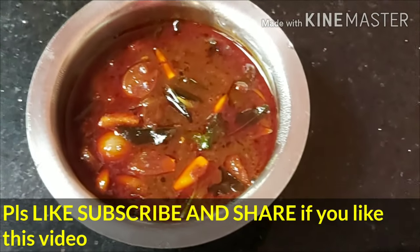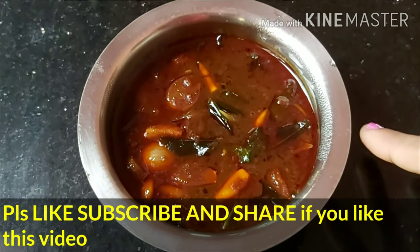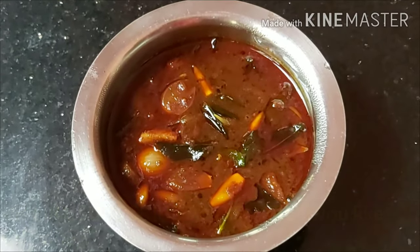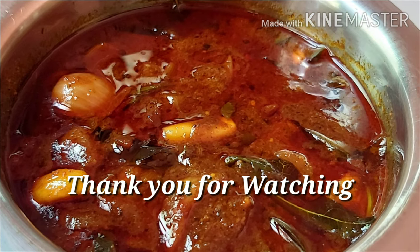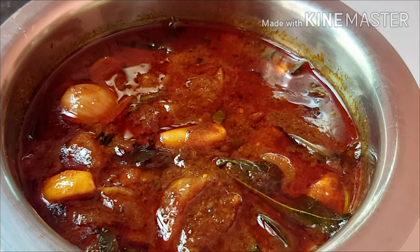Now I'm going to finish the recipe. Please like and share the video if you enjoyed this recipe. Bye from Cookhouse Magic. Thank you.